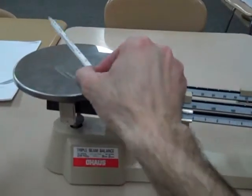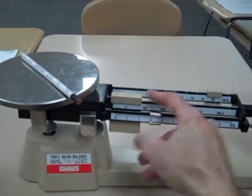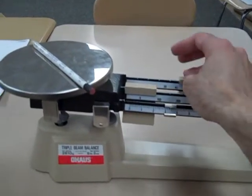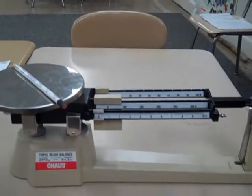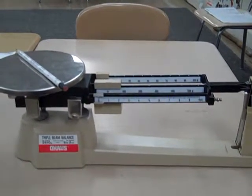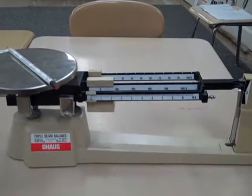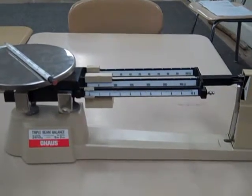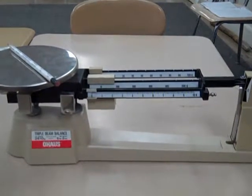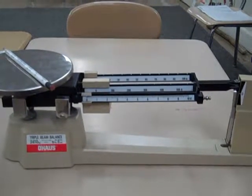I have a math problem for you, kids. Here's a pencil. Now let's put our scale back to zero and let's find out how many grams a pencil weighs. What's the mass of a pencil in grams? Kids, what do you think? Take a guess, make a prediction. How many grams do you think this pencil weighs?